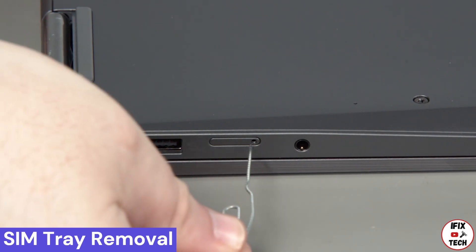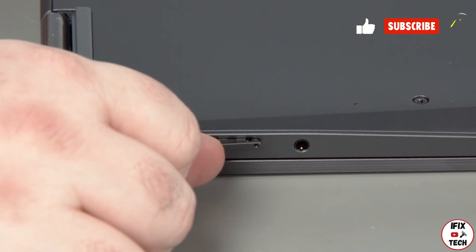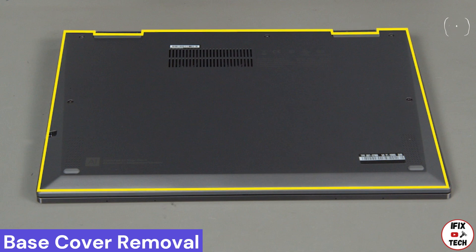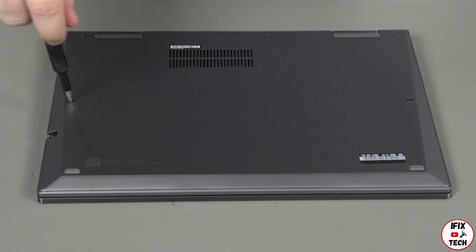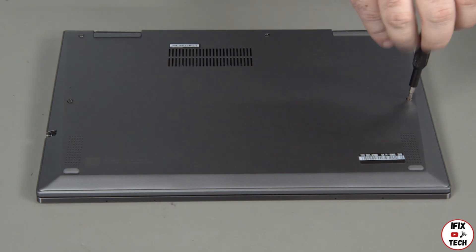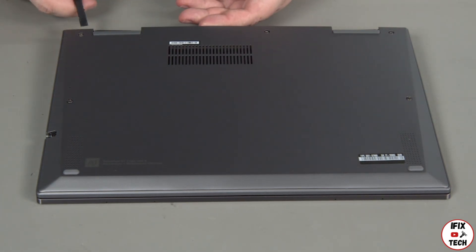Insert a paperclip into the hole on the SIM card tray and remove the tray from the slot. Loosen the five captured screws, then pry up the edge of the cover near the hinges to release the clips.